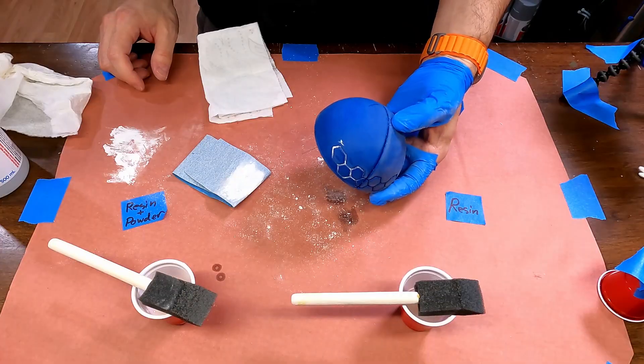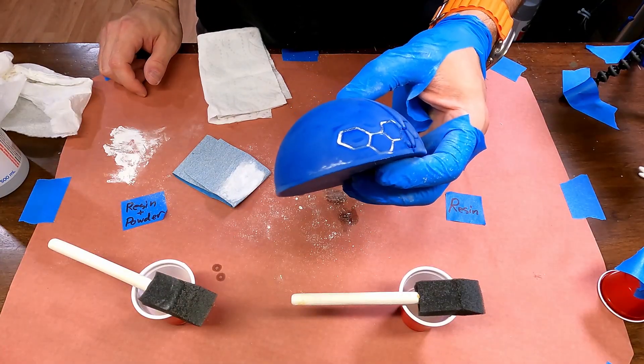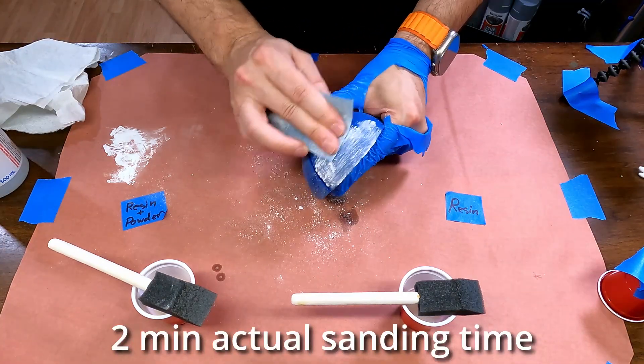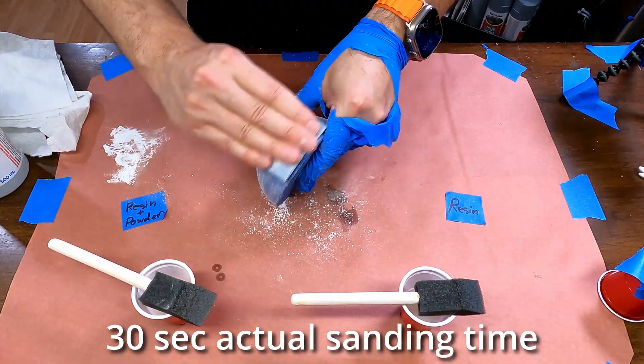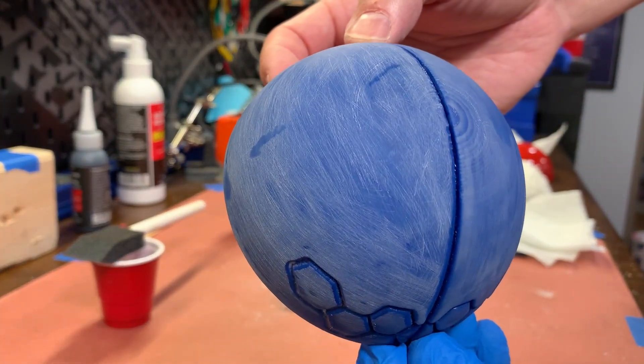We'll add one more coat to make sure the top of the dome is covered. Both sides are very smooth now — no need to add any more coats of resin. Everything gets another sanding. The resin only side is building up much more fine dust that fills the details, whereas the resin and powder side is not having the same effect. Once cleaned up, the resin and powder side is done and ready for a final sanding with finer grit. Everything is level — time to move to 220 grit.